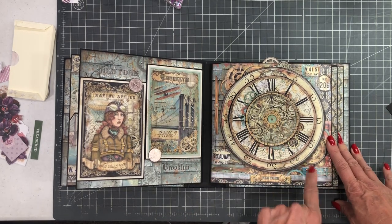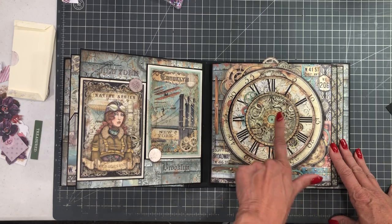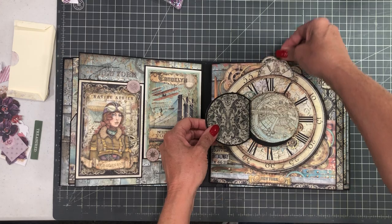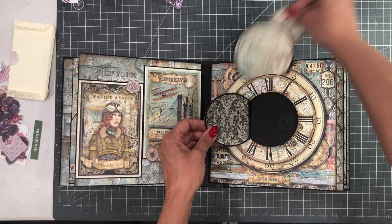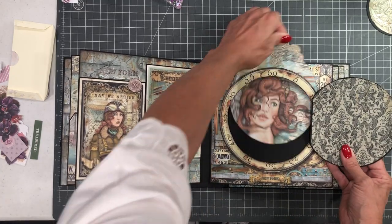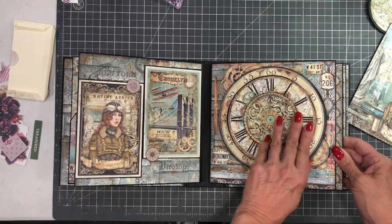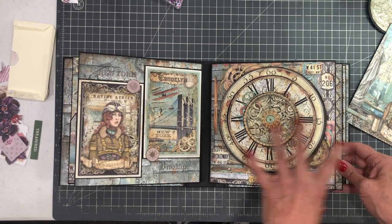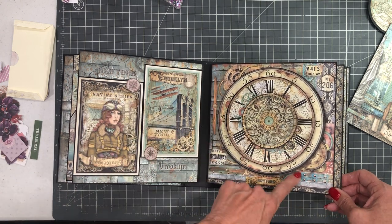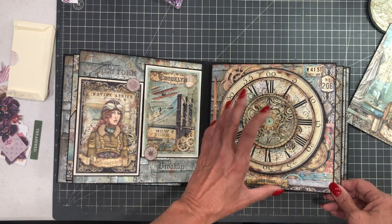The clock page — if you're a Stamperia fan you know they almost always have a clock in their collection. What I decided to do was create an inlaid clock with a layer for each element. There's a small photo mat in here and it's also a pocket so you can take the insert out. Then there's another element, and lastly it opens this way and Sir Vagabond comes out. This is probably the most complex page in the album, but it's pretty straightforward in terms of cutting. Getting it to lay flat and adding your magnets will be a little challenging, so make sure you watch ahead before you start to build this page.